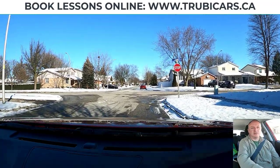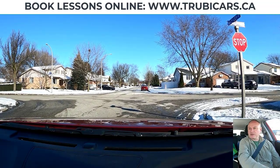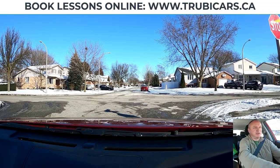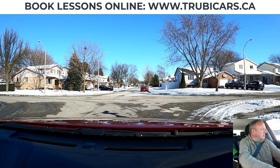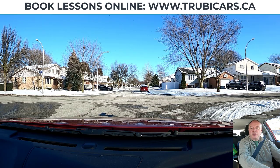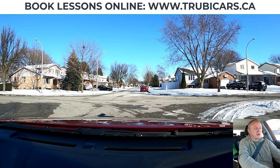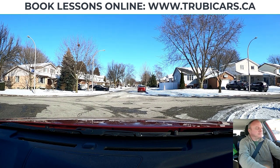On a right turn, you want to signal to the right. I'm about a meter — three feet — away from the curb. I'm going to stop behind the line here, and I took a quick look at the curb so that I wouldn't lose track of it. There's a little bit of snow around the corner, but normally what I want to do is track around the corner and follow the curb. I'm looking both ways — there's a car coming, so I'm going to wait for a second.